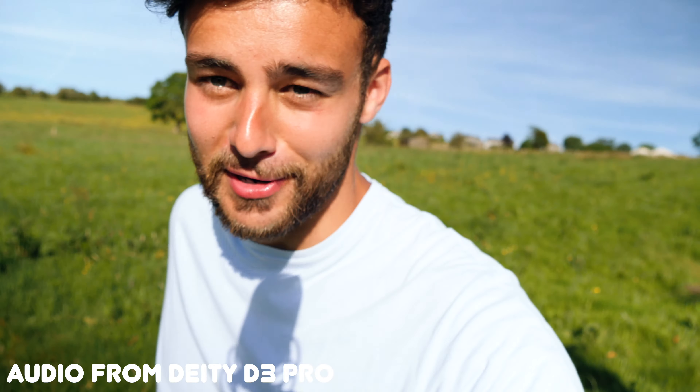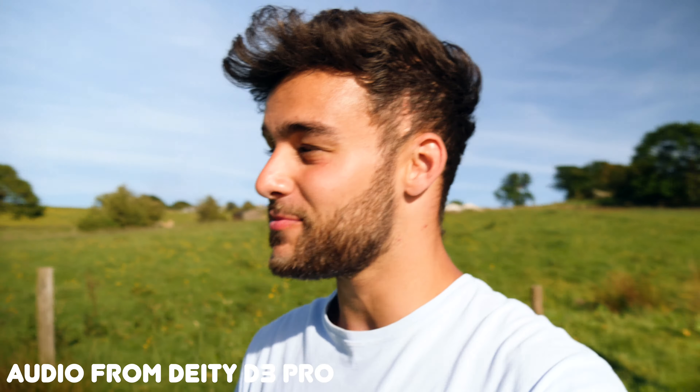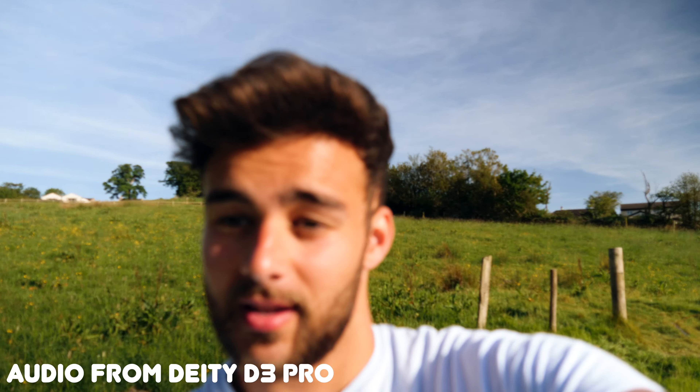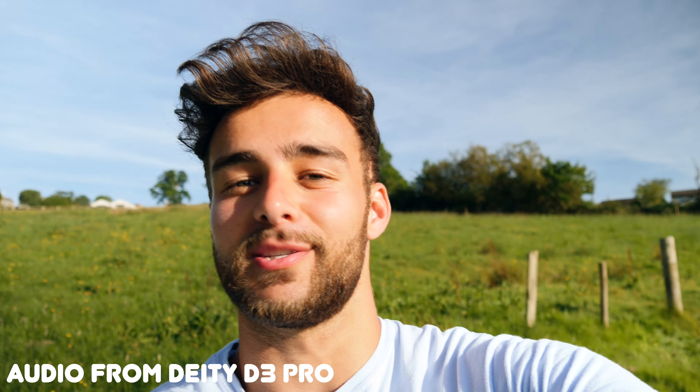Here we go — I've currently got the Saramonic little microphone on. Look how small it is! This is an amazing microphone I've used for the last six months since I got the Canon G7X. And there it is — the Deity D3 Pro is back on the camera.